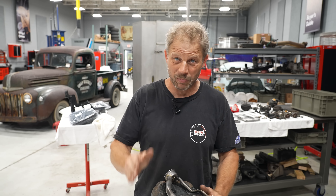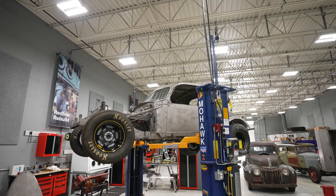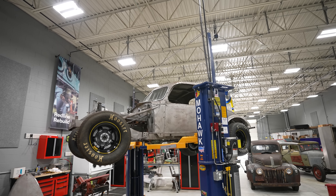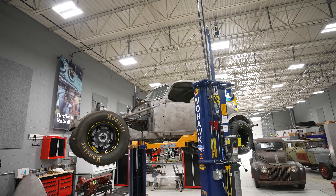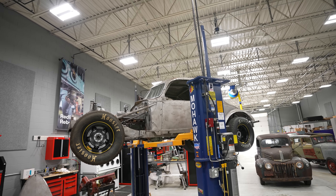Moving forward out of our Subaru project — because we're waiting — we're gonna move over to something a little more spectacular in my mind. We have our '37, '40, '55, '62 — whatever your Ford race car you wanna call this.